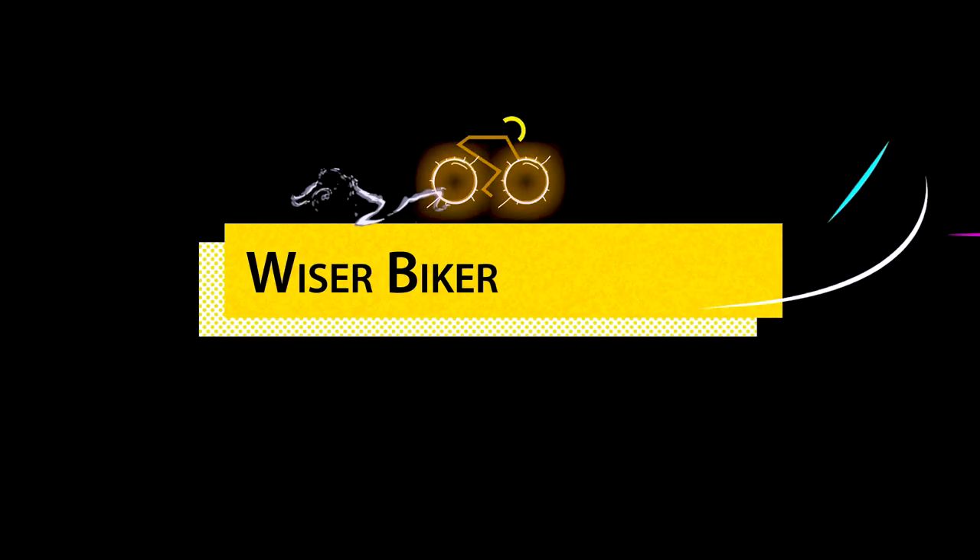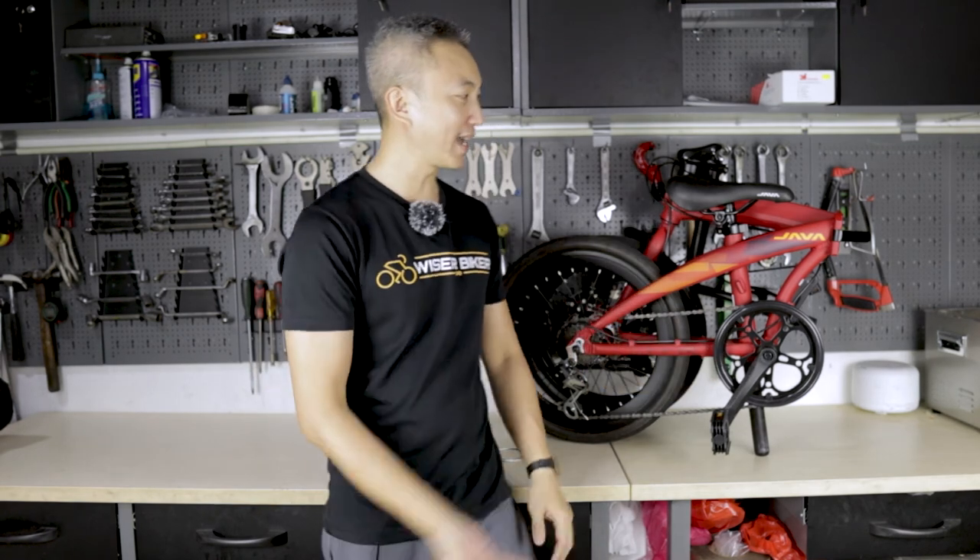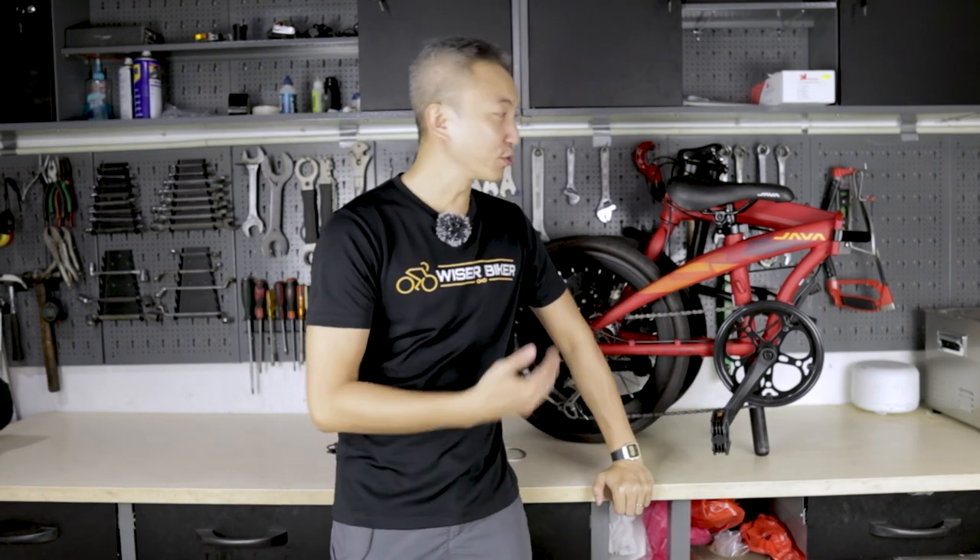Hi everyone, I'm Dor from Vital Biker. In today's episode, I want to share with you more about my Java Zero. I've been using this bike for commuting to work for quite some time already, and as I ride, I've been thinking about what different upgrades I can do to the Java Zero to make it more fun and to get more performance out of it.